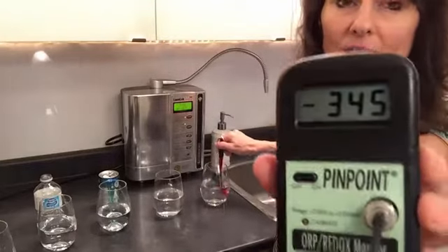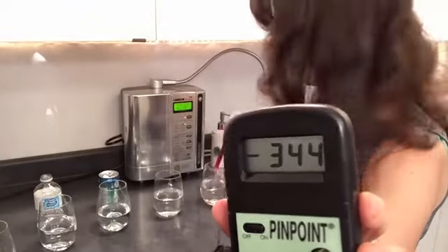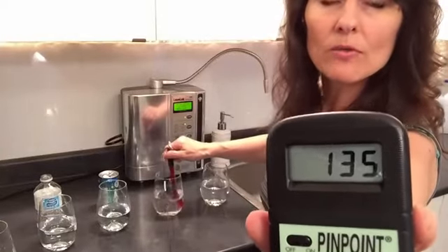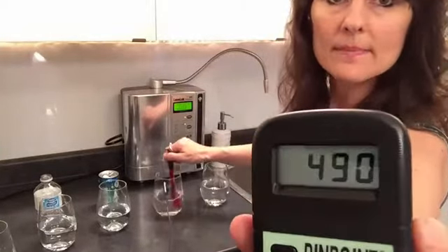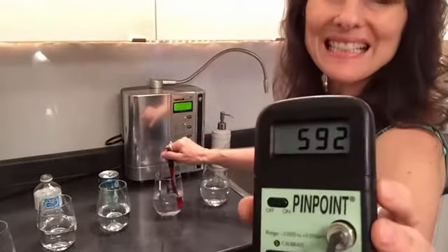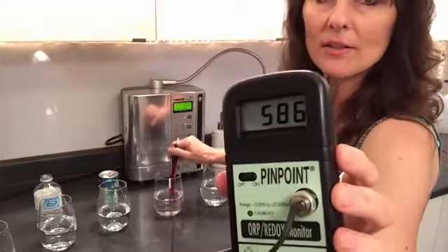Negative 345. So this is the only negative number — this is an antioxidant number. Going back into Vancouver city water: very clean water does not mean healthy water. This is very rusting for your body.